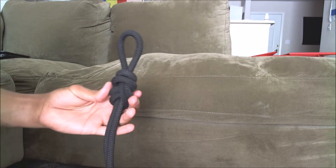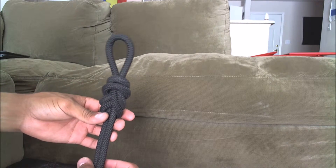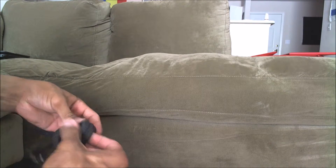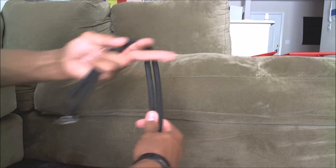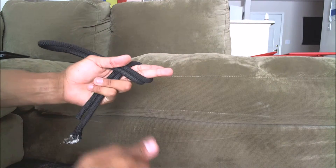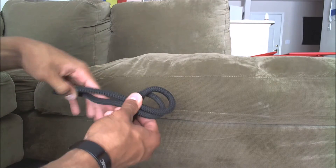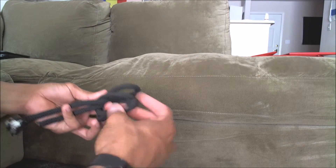It should look just like that. Make sure there's no crosses or anything in the rope. Now a big thing that people will mess up is when they get their bite across, they come under and they go over — they won't actually push that top loop through.